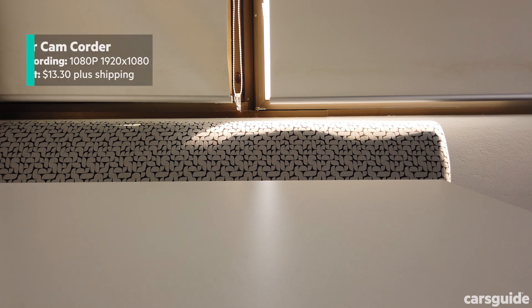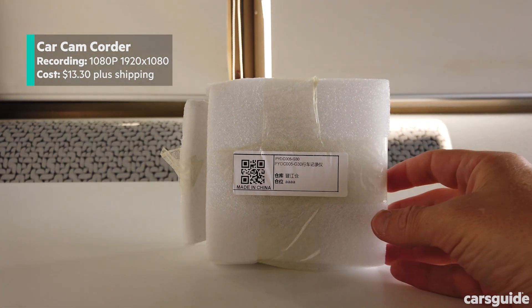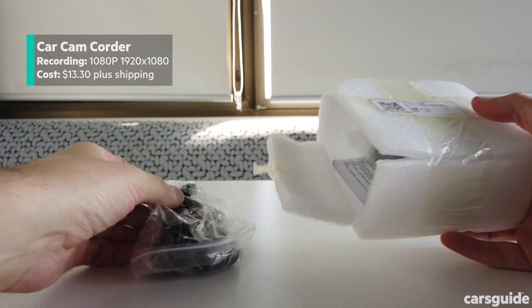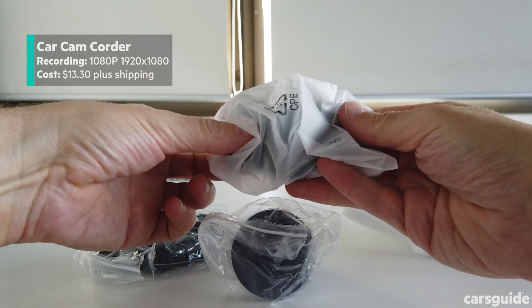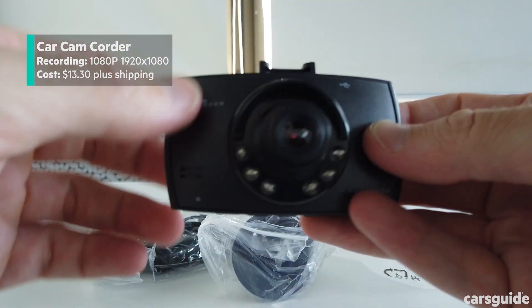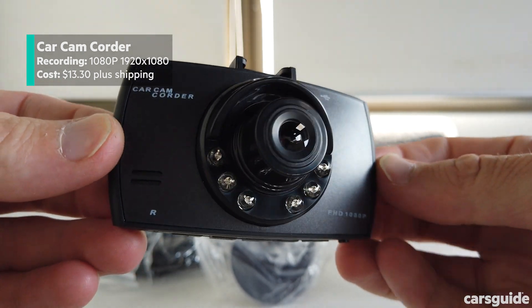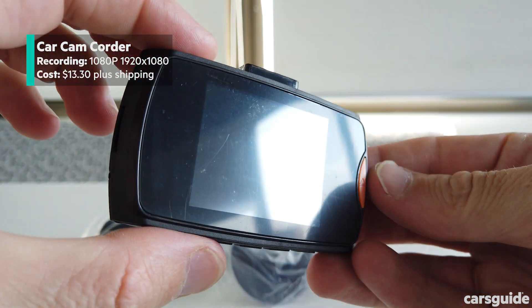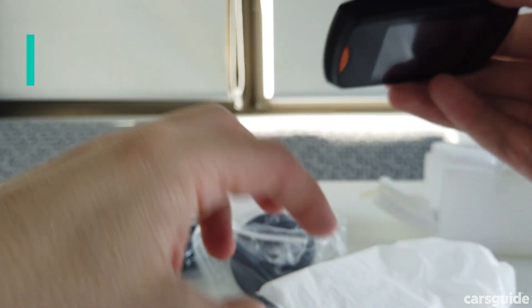The unboxing experience for our cheapest dash cam didn't include, well, a box at all. This camera, which we purchased off Chinese shopping website Wish, arrived unbranded and ambiguous. It was, after all, just $13.30 for the device, plus $10 shipping to Australia. Instantly you could tell it was a cheap device despite its specs looking okay. It was light, it felt more like a toy than an actual dash cam, but it did come with a suction cup, cables and English instructions — not that they helped that much. This was the least intuitive to use of these camera systems.